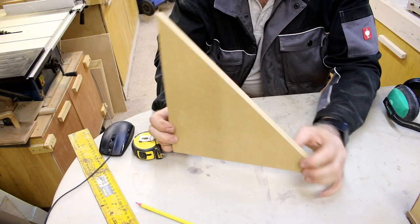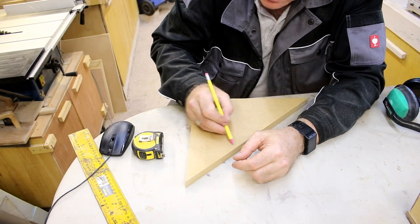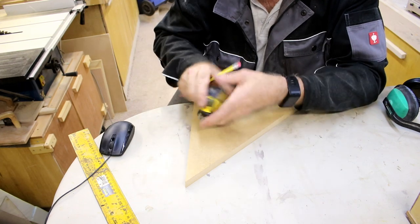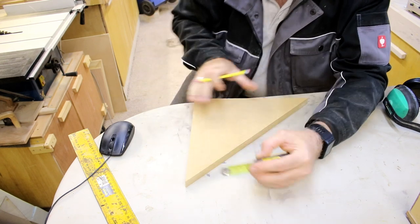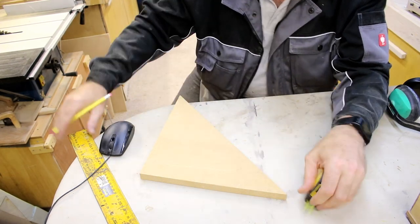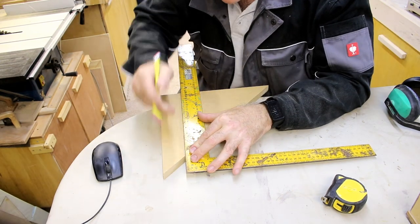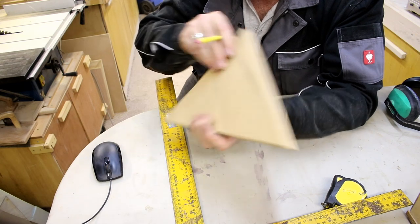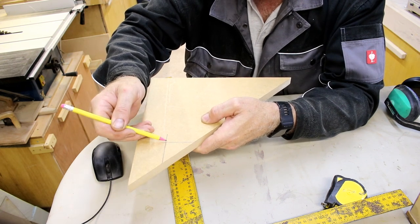I've got all of the clamp blanks made now. What I want to do is create a clamp holding area, so I need to cut out a section here. I'm going to mark in 50mm and 200mm from the back edge forward. I'm going to draw this on both sides so that when I use the band saw to cut these sections out, I know where to stop with the line.